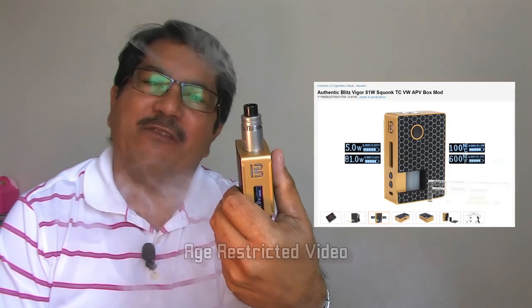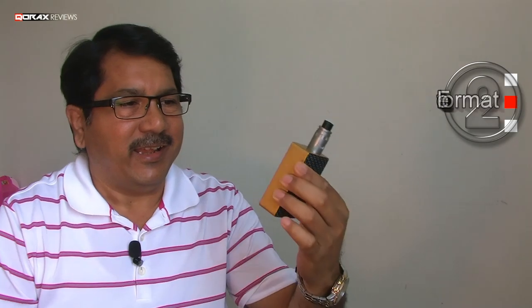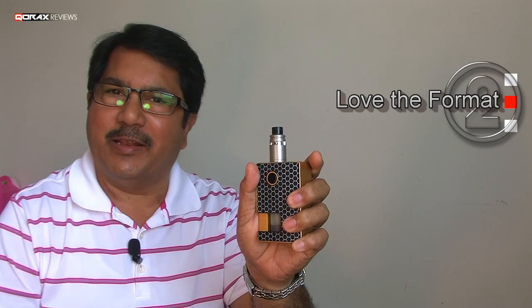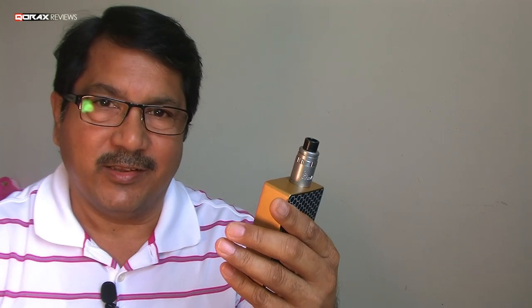Hey folks, Corax here. I ordered the moment I saw it on Fast Tech — that was in February. It shipped after four months in June. This was the longest wait I ever had for anything, and I noticed on the forums that many were cancelling their orders, but I didn't. I have three solid reasons: firstly, I like how it looks; secondly, it has a very nice size-to-weight-to-capacity ratio in my opinion; and thirdly, for 30 bucks, what the heck. So am I satisfied? I believe yes.